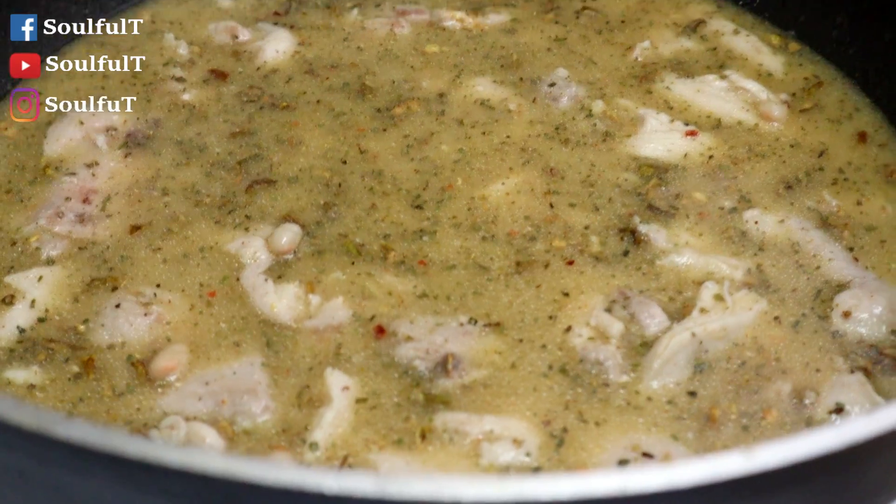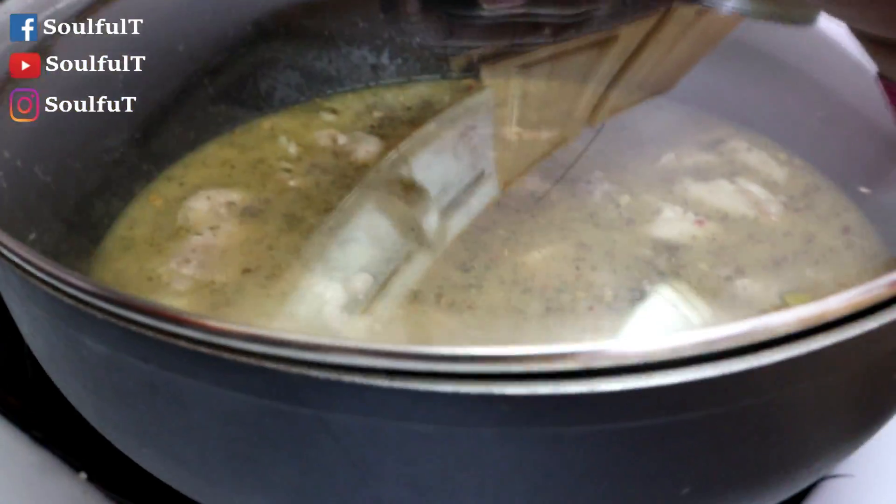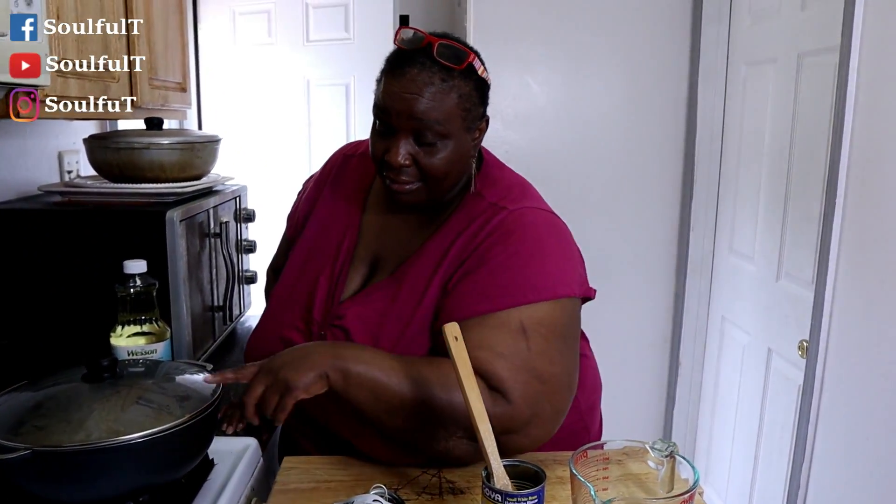We're just going to let it sit for 20 minutes with the top on it. Let it cook and forget about it. When we come back, this is going to be ready.